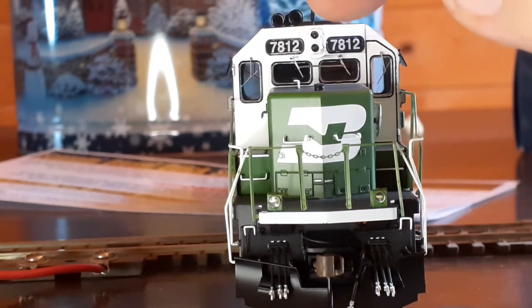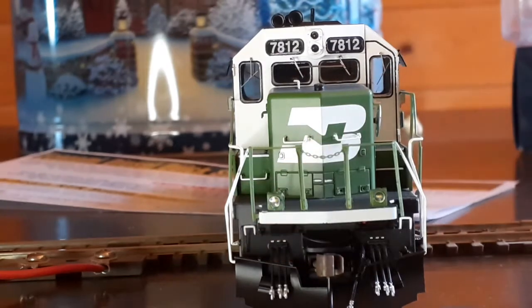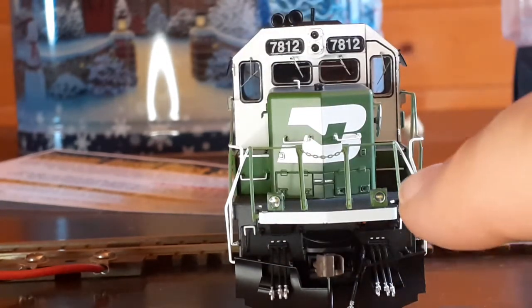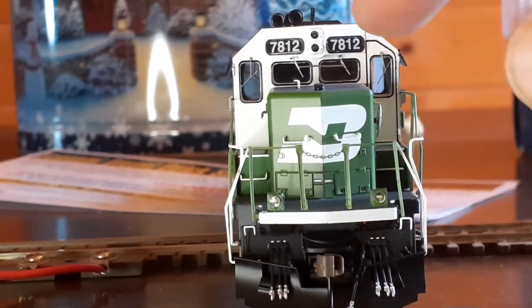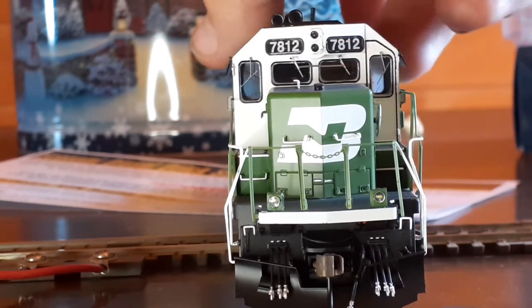Moving along, you got a nice looking grab iron right here on the nose, and of course your strobe lights. Handrails look nice and straight. You can see the coupler cut lever right there. You got windshield wipers — looks very good on this engine. You can see the air horn and the firecracker antenna right there. All looks really nice. Paint looks really good, and you can see the simulated gasket around the door, which is really neat.